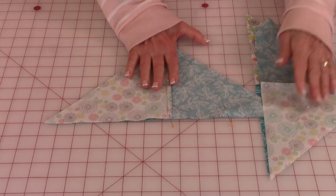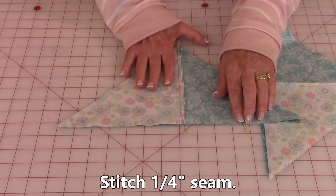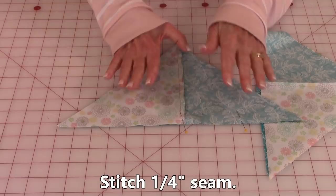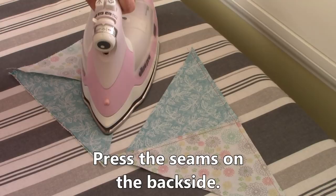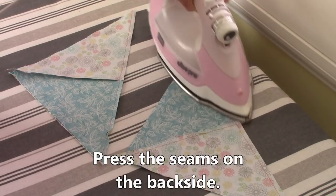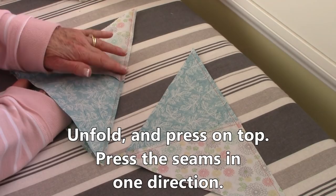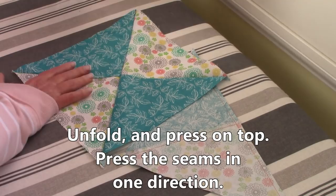Then stitch a one quarter inch seam along here. As you're stitching along this side, remember that this edge is cut on the bias, so it's going to stretch a little bit. Try not to pull and tug on the fabric. Press the seams on the back side, then open them up and press the seam on top. Push against the seam on top to push it towards one side of the block, trying to get it evenly going across all in one direction.